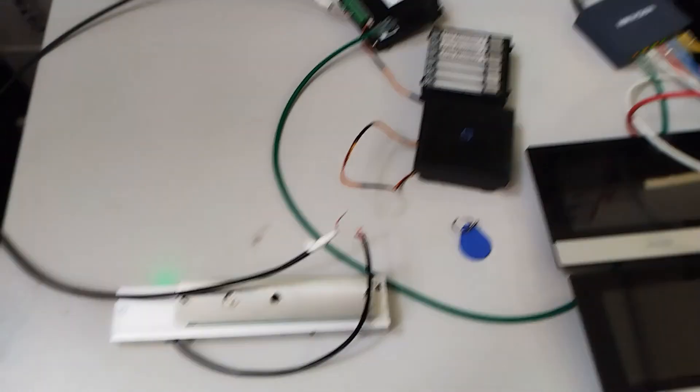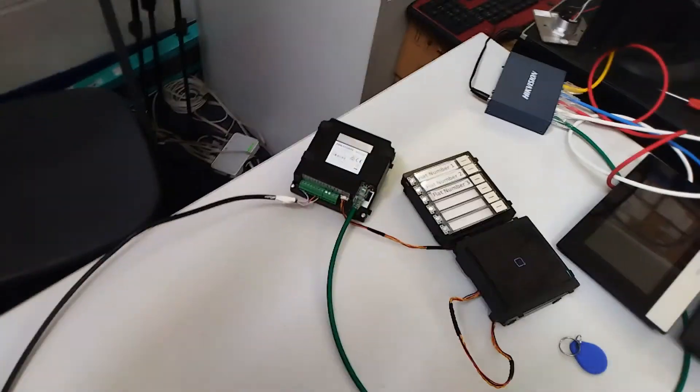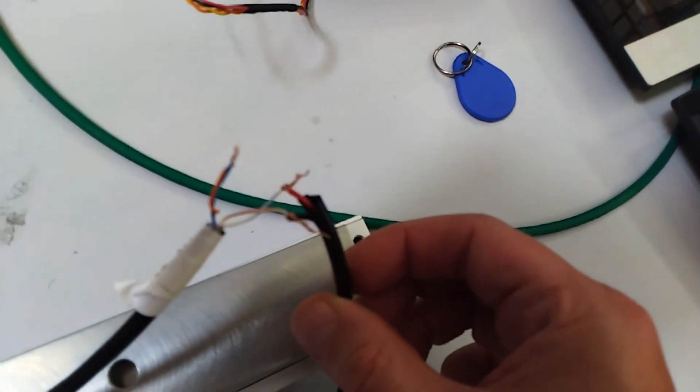This is our little setup for the mag lock. As you can see, we're only using two cables here — one bit of cat5 and one two-core cable, ripped off a bit of shotgun cable, so you can see it's black and red. That's connected here to the mag lock on the positive and negative — pretty straightforward.